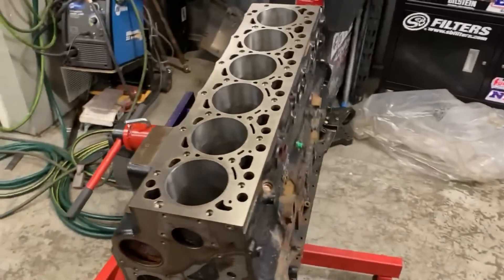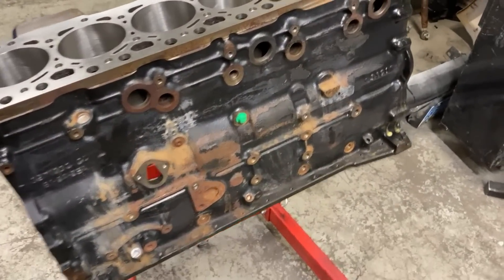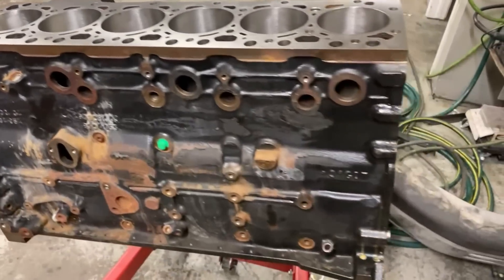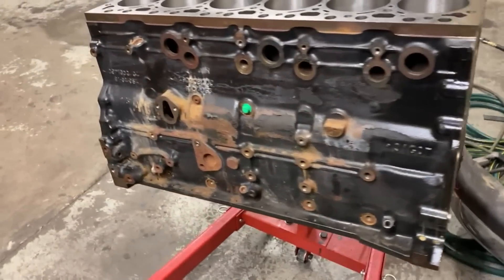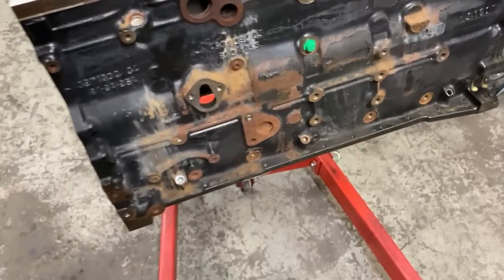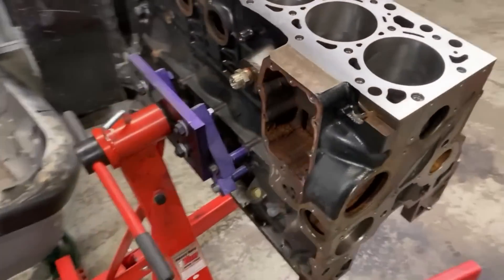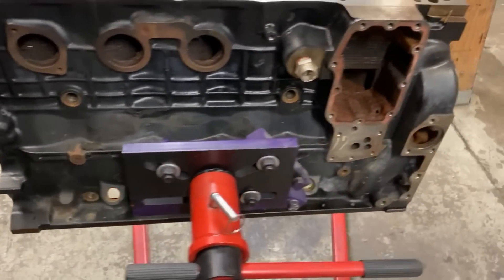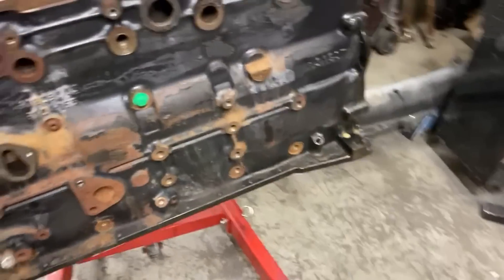We have our engine block back from the machine shop. There are a lot of different ways to go about this — some guys look at their bill, see the machine shop cleaned the block, and move on. Some guys like me like to double-check. As you guys can see, this one's a little crusty, not too too bad. Looks like it'll be a solid platform, so what I'll do is wire wheel all of the junk off.